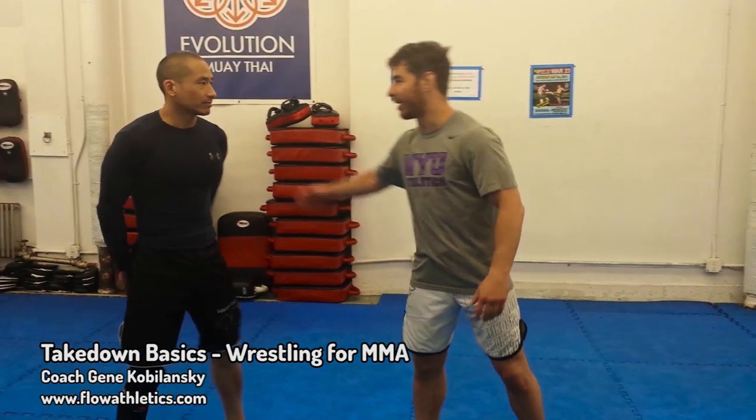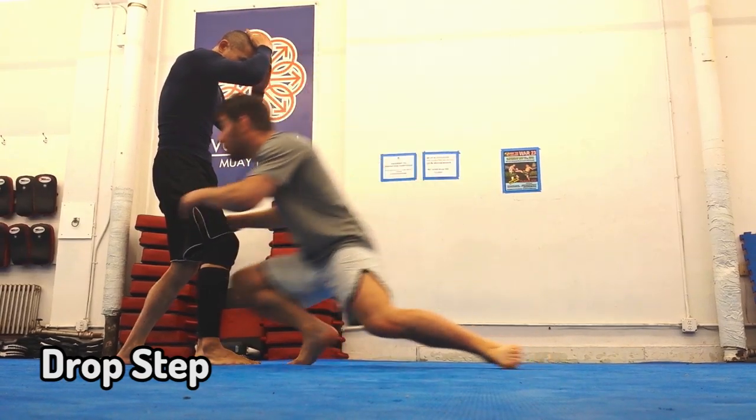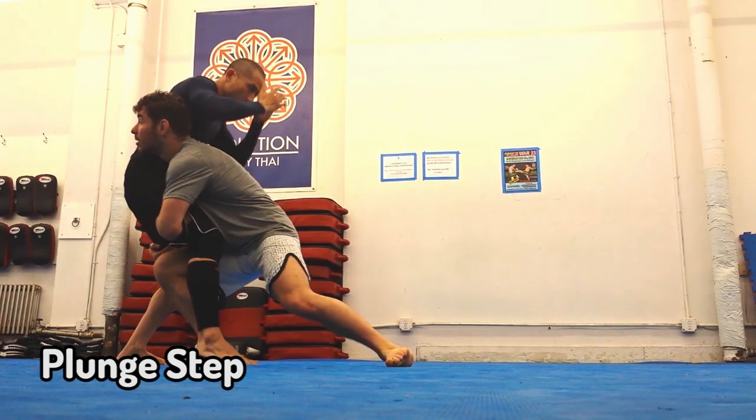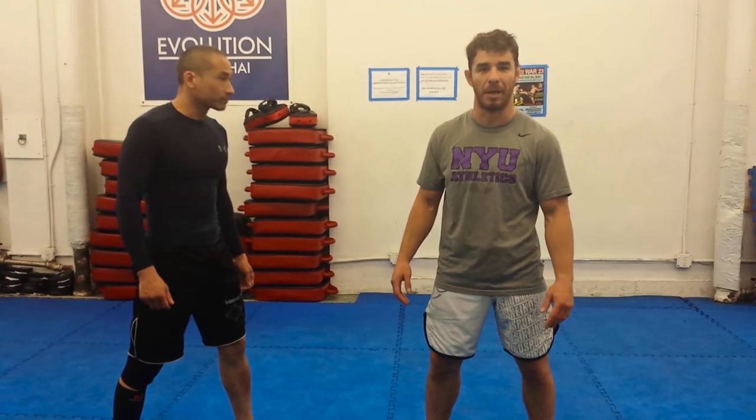Hey guys, I'm going to do another Wrestling for MMA video today. I've got my buddy Perry over here. I skipped my practice because I have a bad knee, but he's going to help me out. I want to talk about the differences between the drop step and what I like to call the plunge step, and how both of those movements can be applicable to wrestling takedowns in MMA.